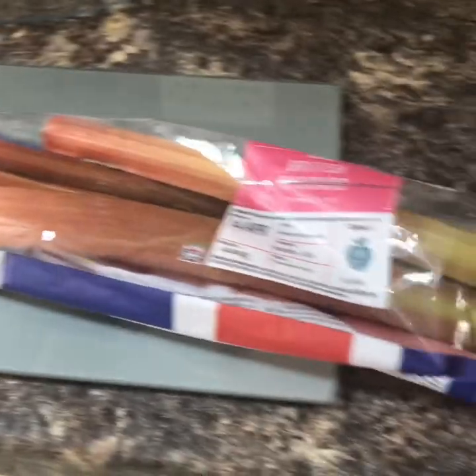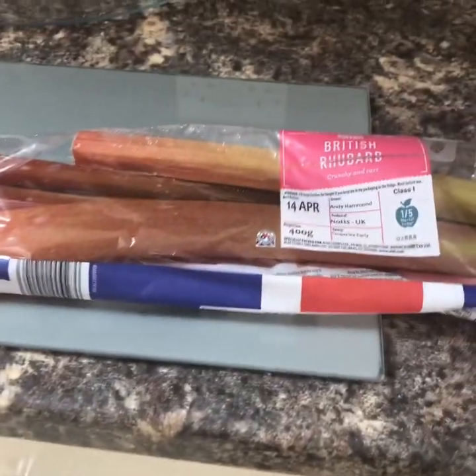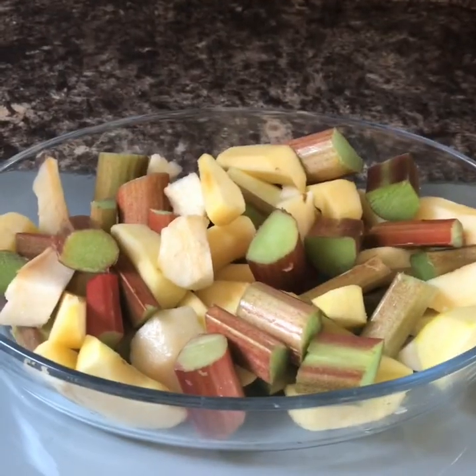Rhubarb crumble — we're making today. Love a good crumble, who doesn't? Good for using up any past-its-best fruit. Rhubarb's in the supermarkets and half of it's reduced now, so get yourself some rhubarb. Or apples, use apples or plums, anything in fact — just chop it up. So the fruit's all chopped up; I've also put in a couple of apples that had gone soft, past their best, no one was going to eat them.